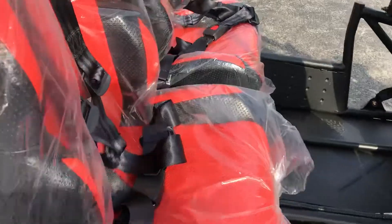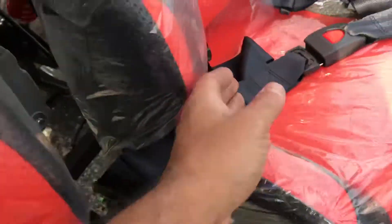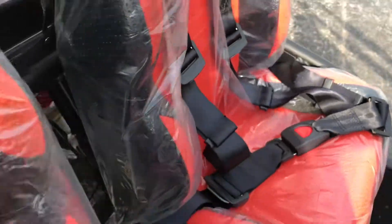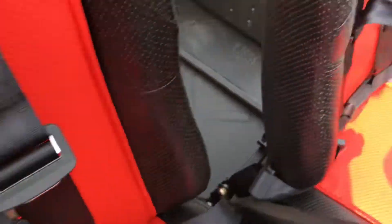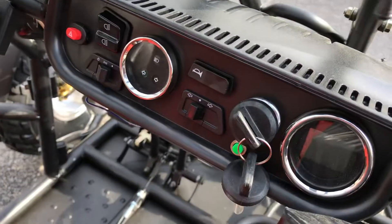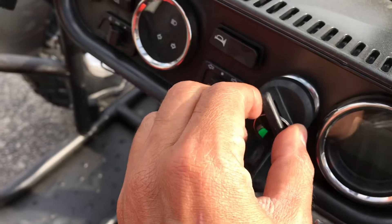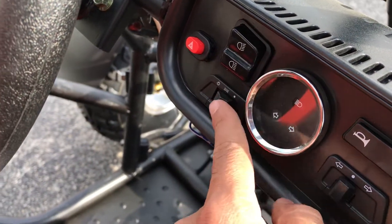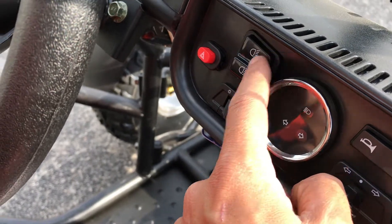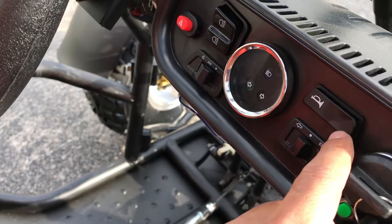It comes with a five-point harness seatbelt. You have to hold the brake down and turn the key on to start it. These are your lights: high beam, low beam, headlights, emergency lights, and signals.